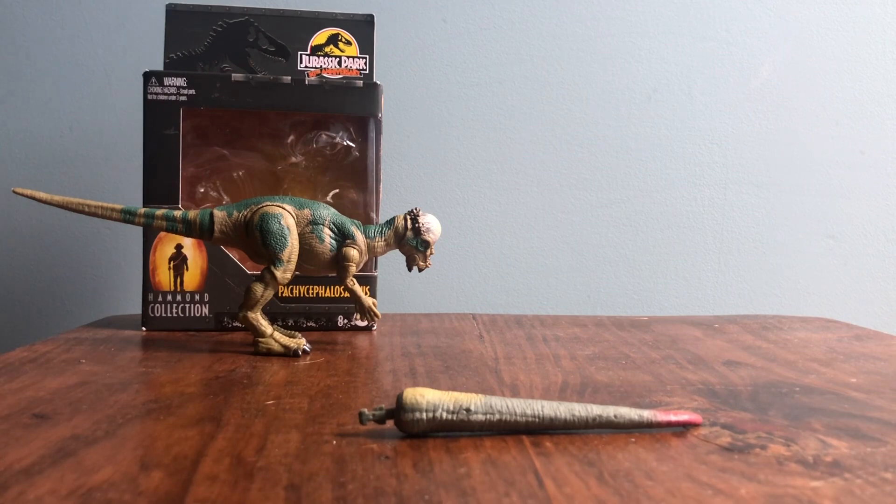There are three big reasons I preferred JP3: loving the Velociraptor designs including the sexual dimorphism, loving the Spinosaurus being in it, and Alan Grant — he was my favorite character in the JP series. Him being in JP3 is one of the reasons I didn't like the Lost World as much, because he wasn't in it. I love Jeff Goldblum as Ian Malcolm, but Alan Grant was always my favorite. That was one thing I really liked about Dominion — them bringing all the original cast back, even though Dominion definitely had its flaws.